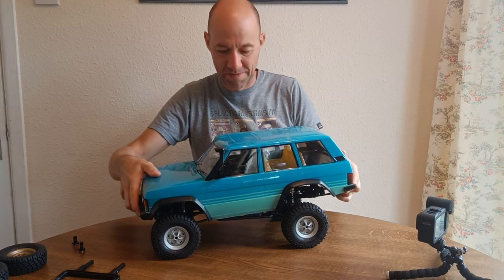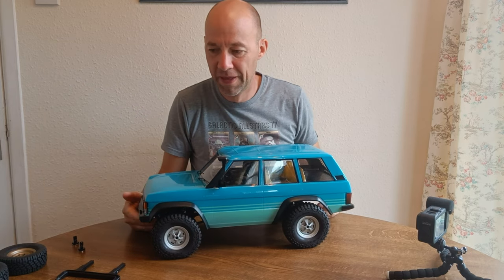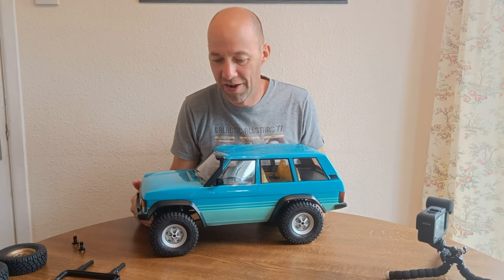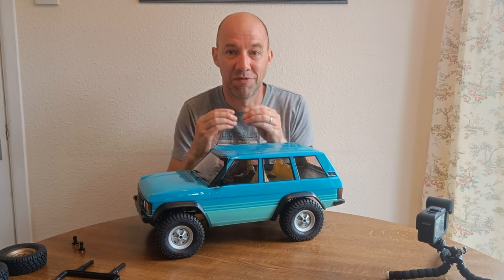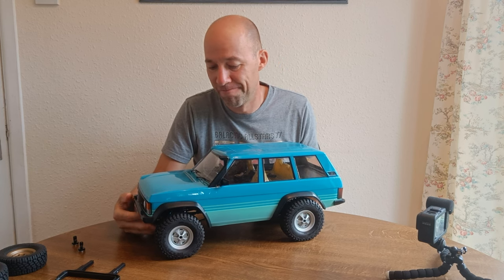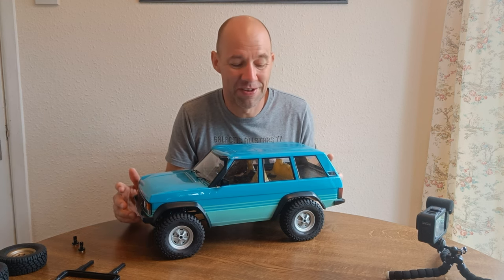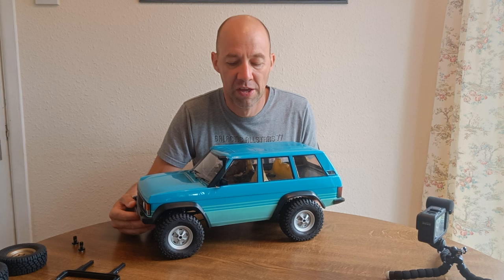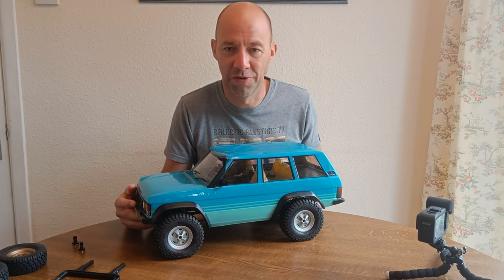One of the other things that's been taking time has been wheels and tires. The standard plastic bead locks that come with this kit I would say are awful — they're very hard to fit. Being plastic, unless you push them together fully you worry about the screws stripping the threads out, and because all the screws are around the hub it's very difficult to use a tool. I tried and tried and couldn't make it work.